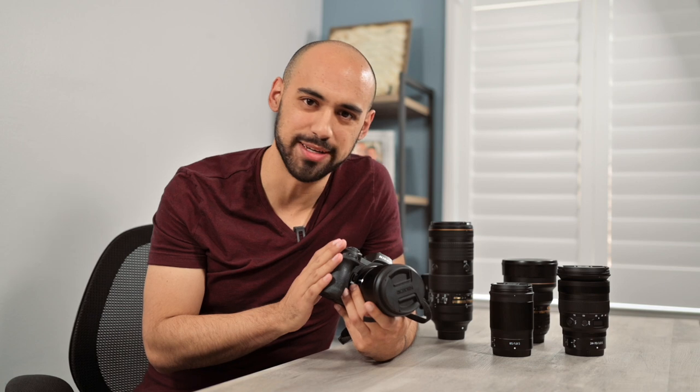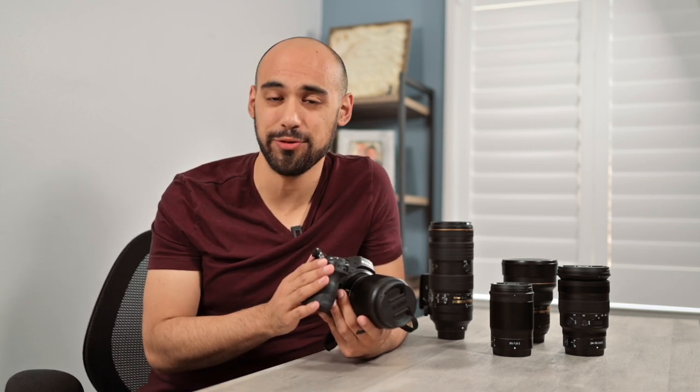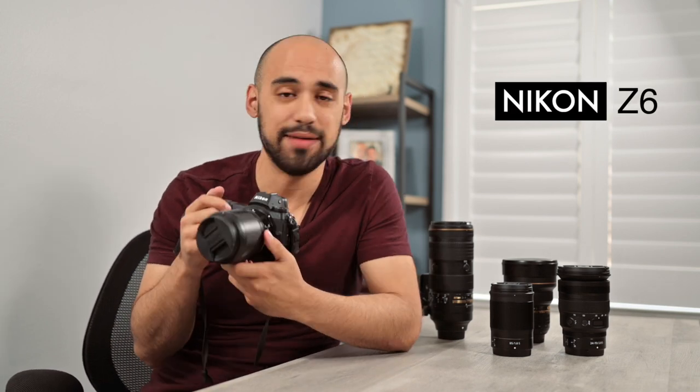If you watched my introduction video, you know that I'm a hardcore Nikon guy — all of my gear is Nikon. Back when I was in college around 2011-2012, my parents bought me my first ever camera, the Nikon D7000. Back then it was mostly Nikon and Canon as the top brands. My parents got me into Nikon and I'm very grateful for that, because I went from the D7000 to the Nikon D750, to now my current camera, the Nikon Z6.